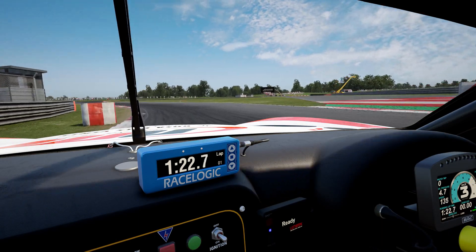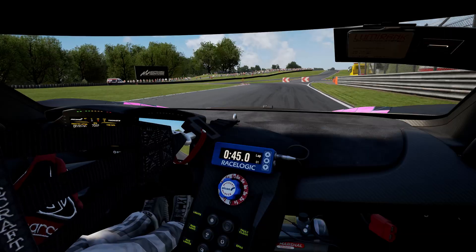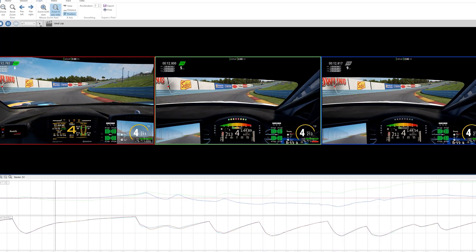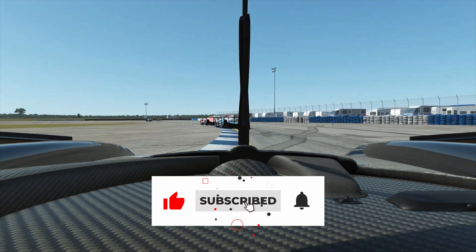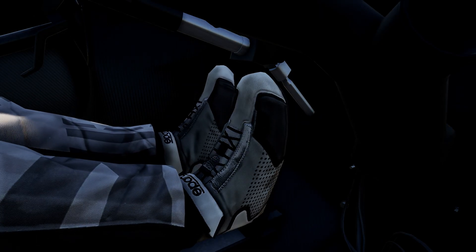So that is going to conclude this review of the RaceLogic VBOX simulator software. A big thank you to RaceLogic for sending us this software to try out. I want to hear what you think of it in the comments below — is analysing telemetry a welcome addition to the world of sim racing, or does it all just feel a bit too serious? If you've enjoyed this video and want to see more, make sure you subscribe to the Traction channel and hit that notification bell. Until next time, thanks for watching, keep it pinned, and have a great day.